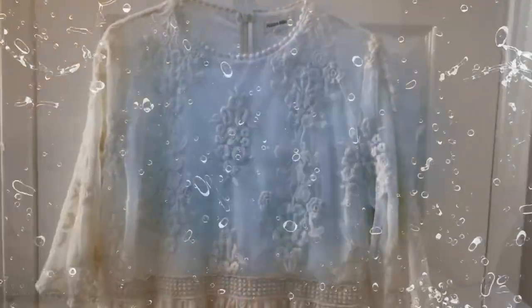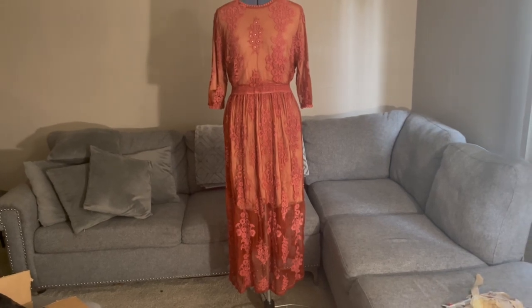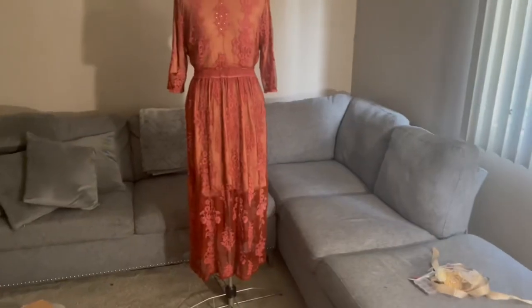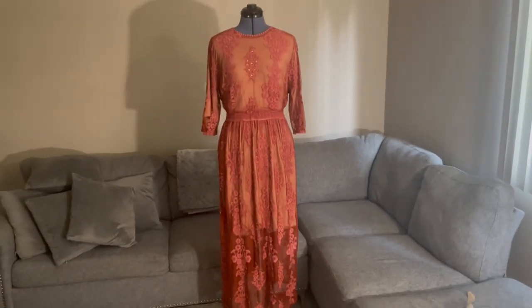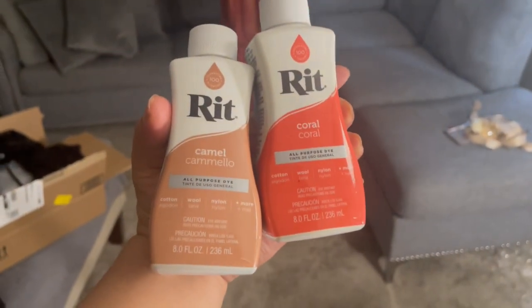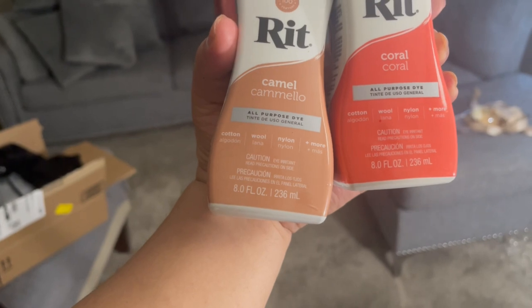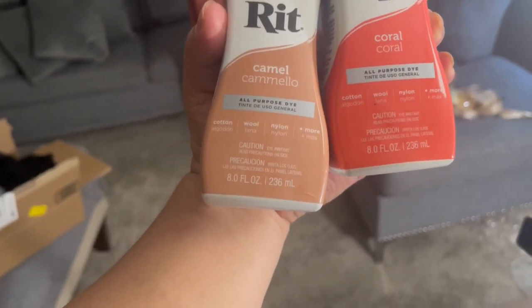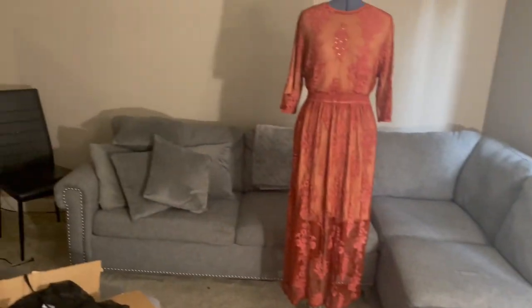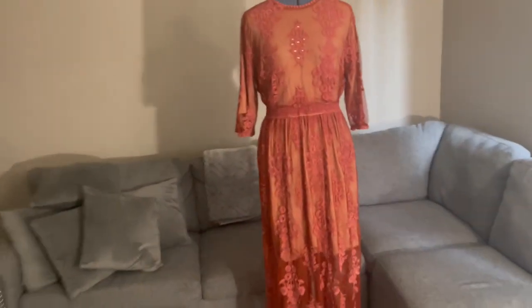Here's the finished product after I dyed it with the fabric dye. Welcome back, guys. So this is the finished product from dyeing. I used — let me read the brand — I used Coral and Camel color. This is an all-purpose dye. This is for cotton, wool, nylon, and more. So this is the result from the off-white you saw earlier. I'm so excited to adjust this.